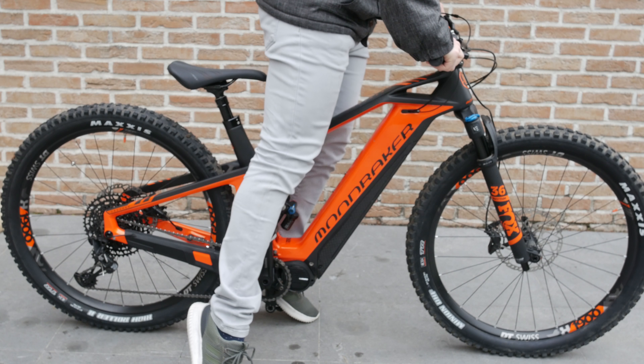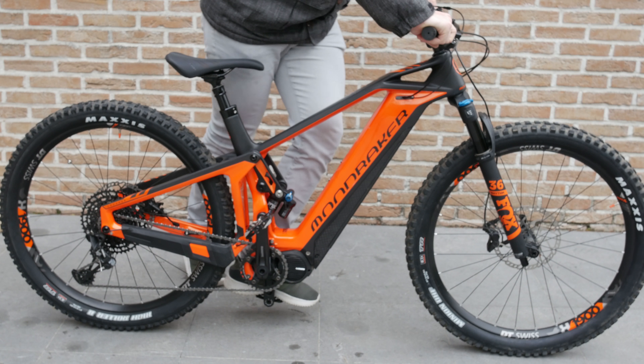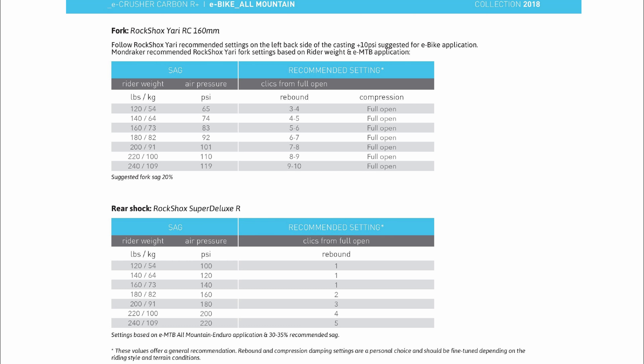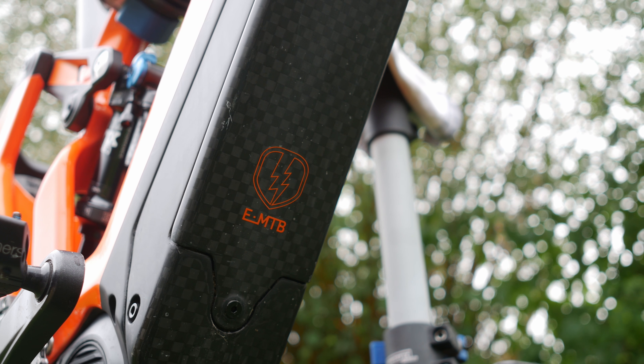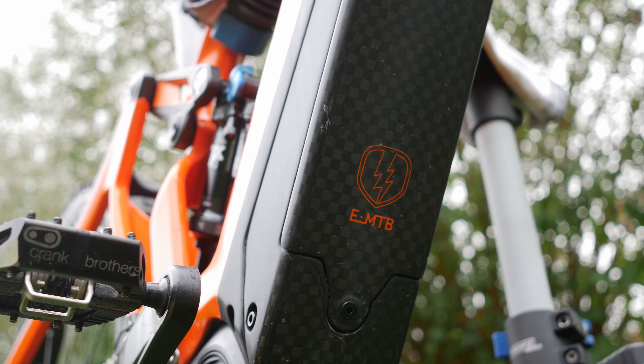The suspension ramps up quite a lot and I haven't been able to bottom it out despite just using the standard pressures and damping settings that Mondraker provides on their website. You just look up your weight, it gives you the settings, and you don't really have to mess around with it anymore — it's super handy.